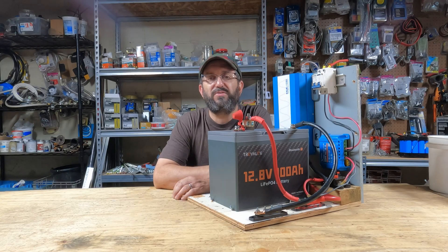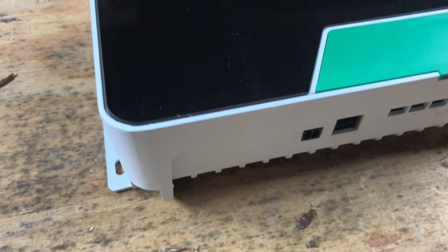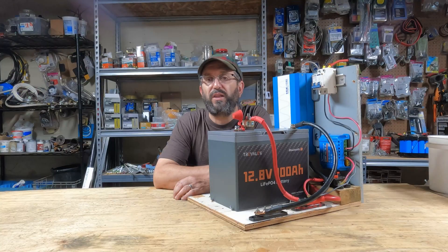I recently did the Ultimate Fire's Guide, where I went through and distilled down the best battery, inverter, charge controller, and solar panels out of everything I've used, tested, and reviewed over the last few years. So today I'm going to build the ultimate DIY portable power station solar generator using the best gear available.